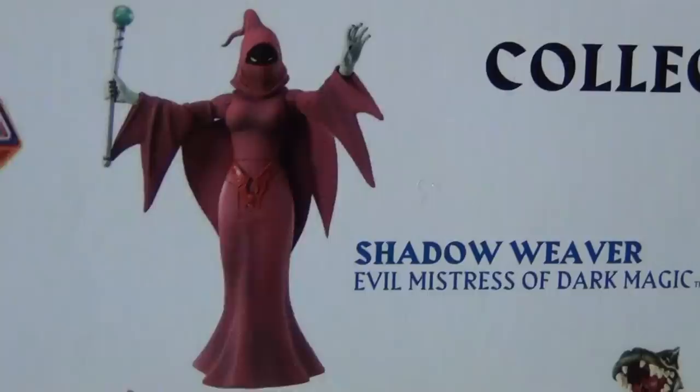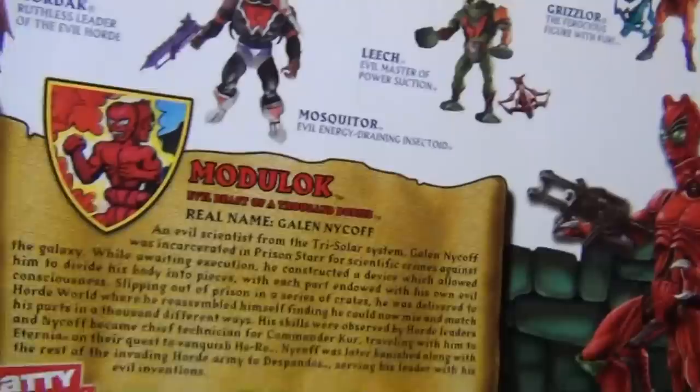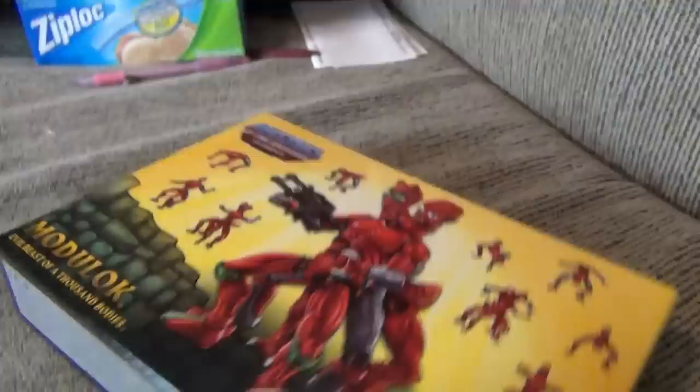And there you can collect them all. You always have Shadow Weaver in the back of these, which kind of pisses me off - it's so hard to get. How do you get to put some Horde people in there? But Rattler's not part of the Horde. So here you have a bio on Modulock right here, with a real name: Galen Nykoff. Okay, sure, sounds good. So alright, let's open up Modulock here and see what it looks like.